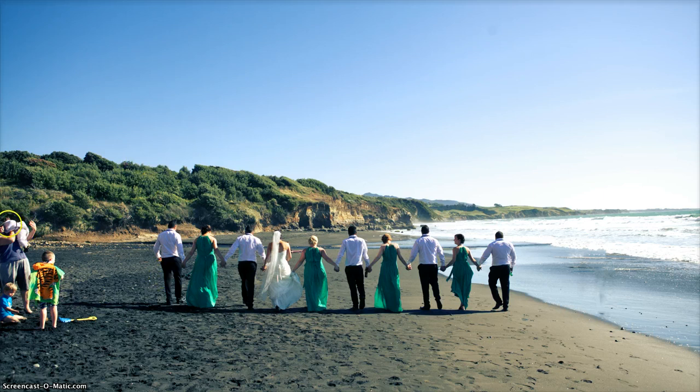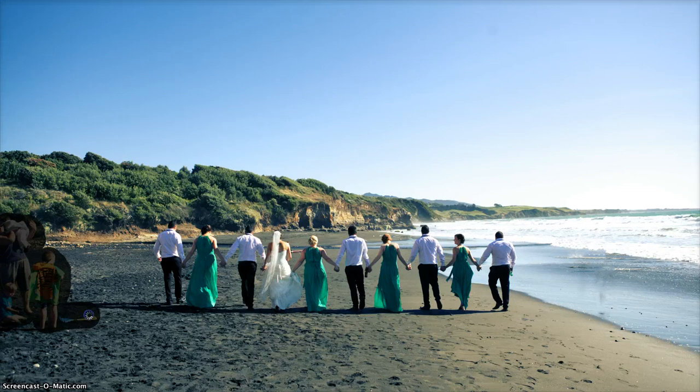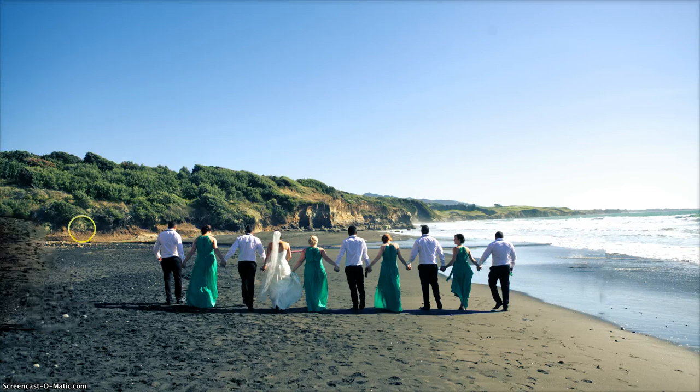Now these people over here are going to be a bit more difficult, so what I'm going to do is just select all of them and see what this does at first. If there's a nice background around it, like the beach, it usually does a pretty good job. Takes a bit while to think about it. As you can see, for the first cut, that's a pretty good result.